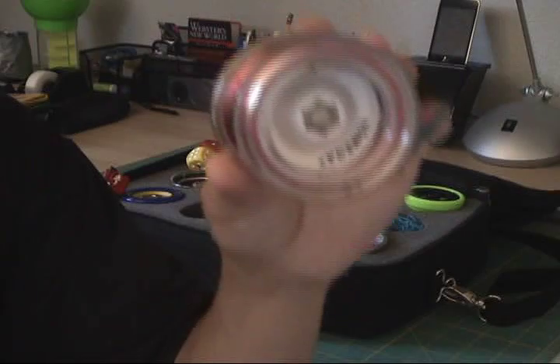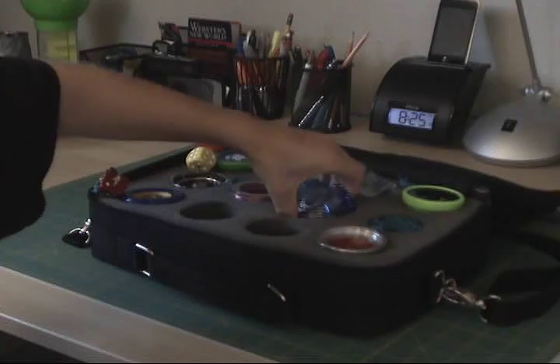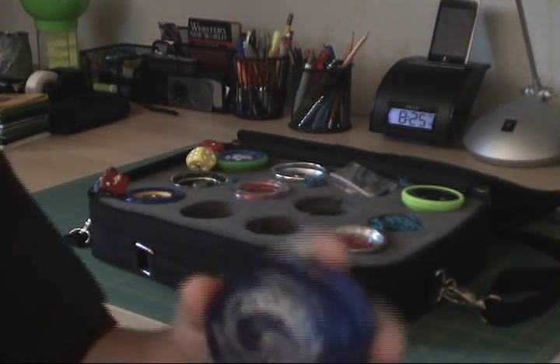This is the Yo-Mega Hot Shot. This is the Yo-Mega Raider.